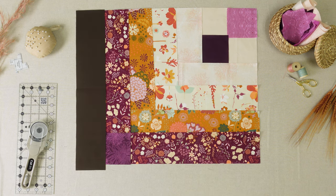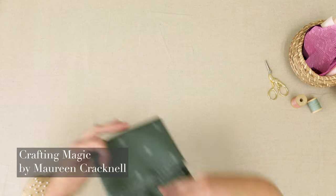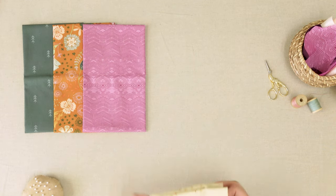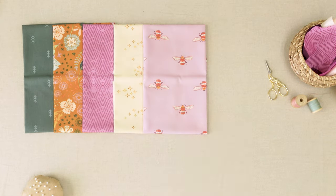Featuring magical prints in soft pastel colors from Crafting Magic by Maureen Cracknell. Constantly reinventing the boho style, Maureen Cracknell invites you on a magical journey through creative illustrations of majestic creatures, hand-drawn florals, and glistening colors.